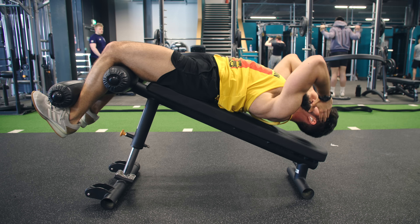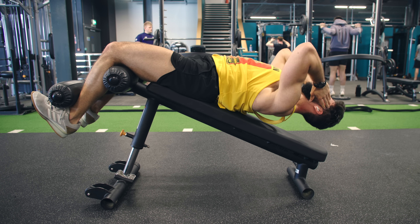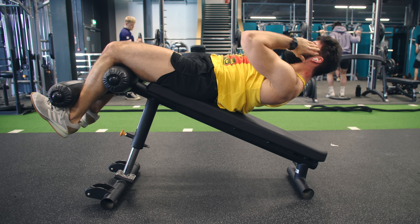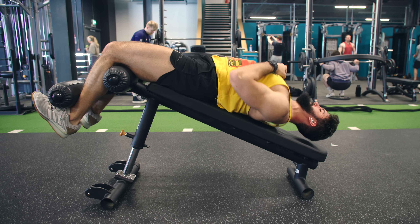Next, we have the decline crunch. This is a great option because you can both get your abs lengthened and have plenty of tension in that position, but it does come with the shortcoming of not being as micro-loadable, and honestly, it's a pretty hard exercise that beginners may not be able to do properly. Once again, the main technical cue is to focus on spinal extension and flexion, and not so much hip flexion and extension.